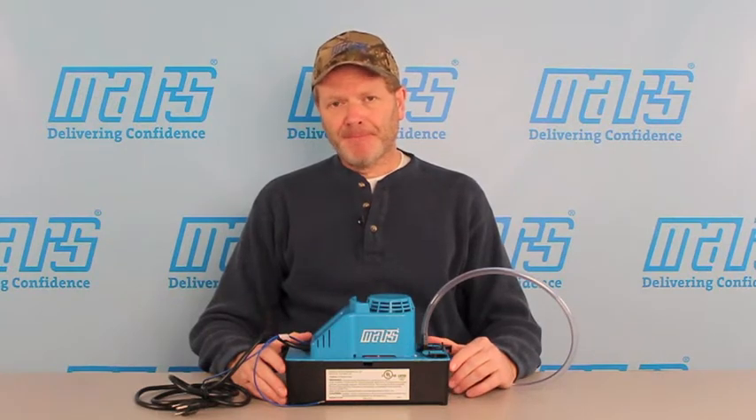What's worse than a customer with a failed condensate pump? How about an angry customer with a flood? Mars has designed a new condensate pump that will allow you to cross that concern off your worry list.